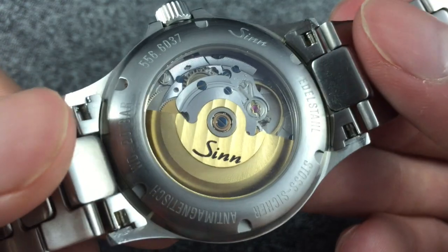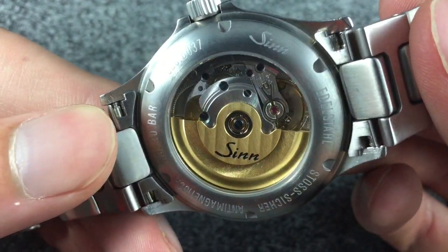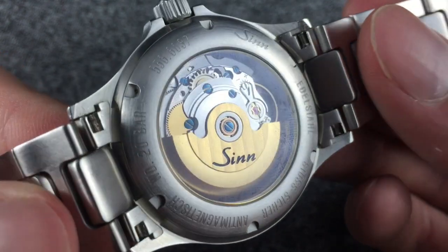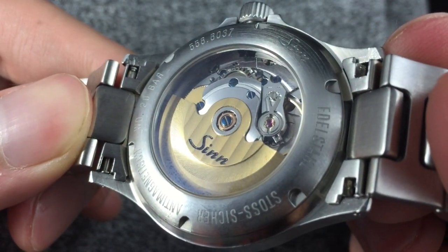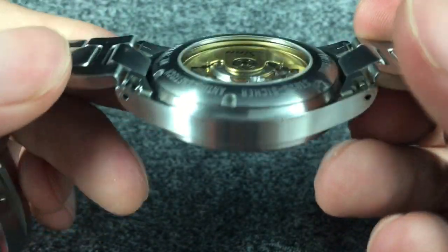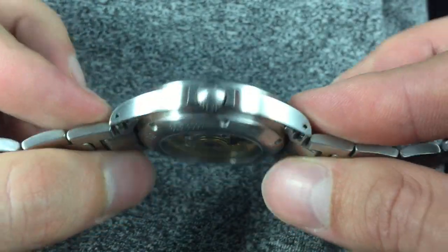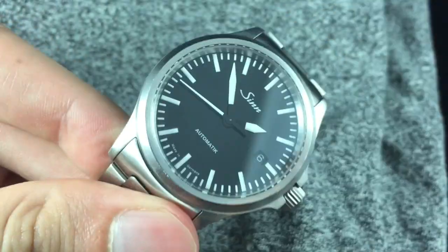On the back you have a sapphire case back which exposes the decorated movement — it's actually quite beautiful to look at. On the case back you've got some engravings with German words that translate to stainless, anti-magnetic, and shock-resistant, which make this a very robust watch and one that I enjoy wearing on a daily basis.